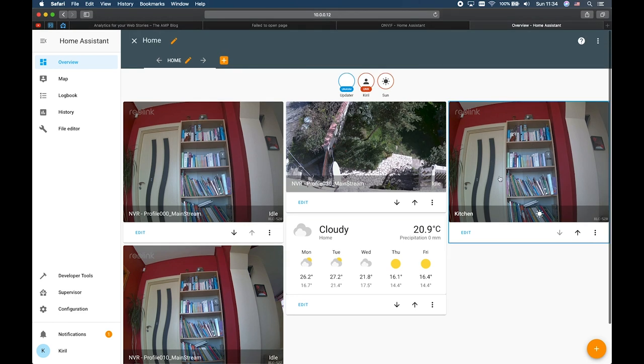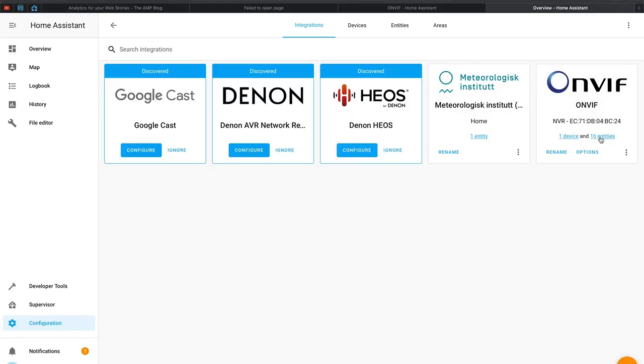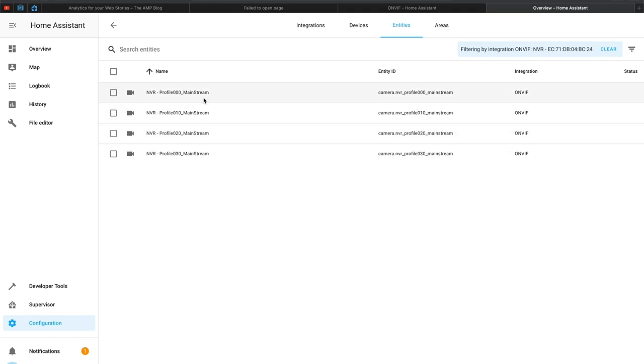If the streams have not been automatically added to your Home Assistant dashboard, you can add them manually by clicking configure UI, the plus button, then Picture Glance. Select your camera entity from the list and add additional sensors if you like, such as a sun sensor, then save. Unfortunately, I did not manage to get the camera's motion sensors or zoom buttons working in Home Assistant — there are many entities visible in the ONVIF integration but they appear empty. It is probably a bug that I hope will be fixed.